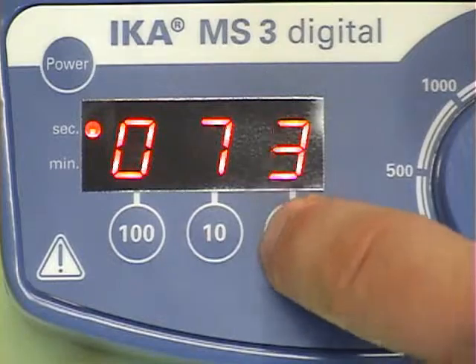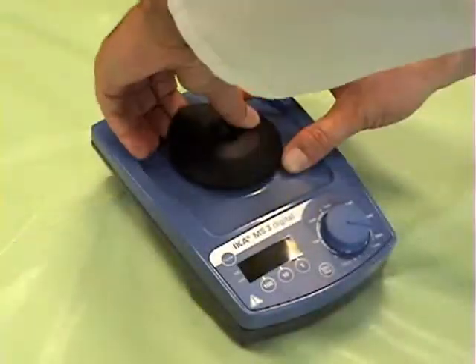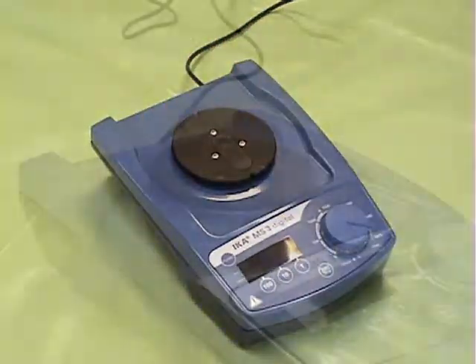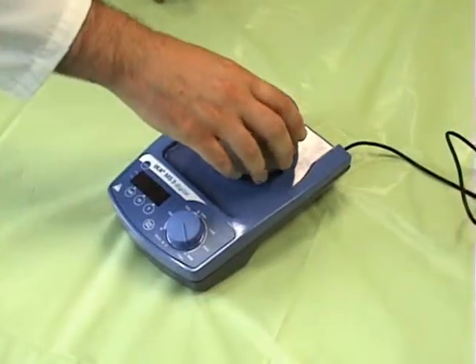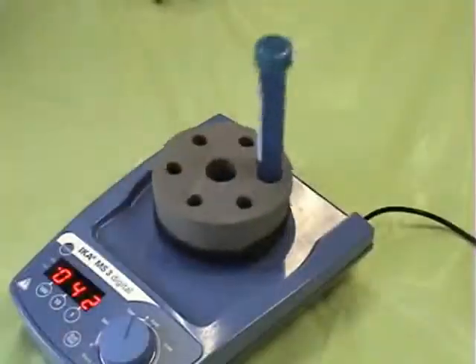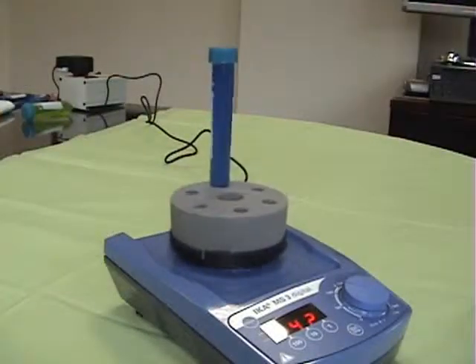Maximum speed is 3000 RPM. A wide range of attachments allow you to shake and vortex different types of vessels and tubes, including 15 milliliter and 50 milliliter conical tubes. A variety of other attachments can be purchased separately.